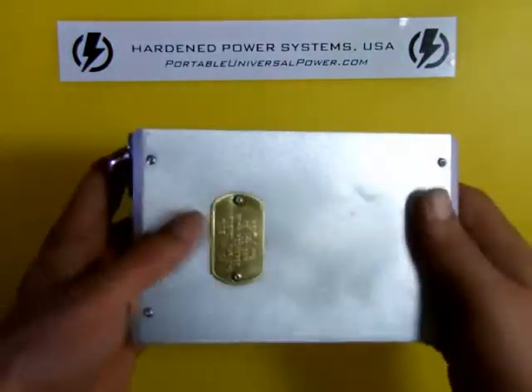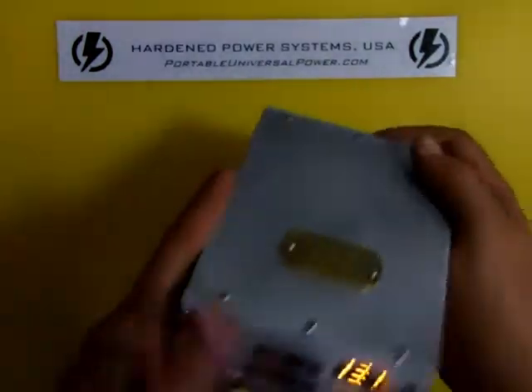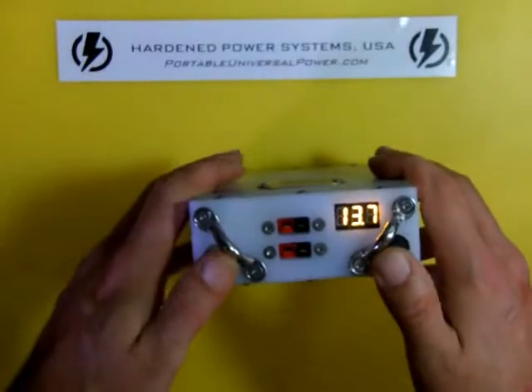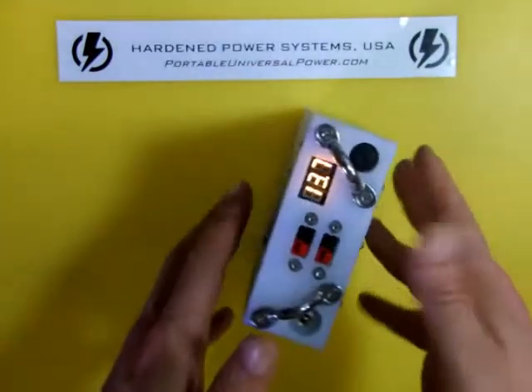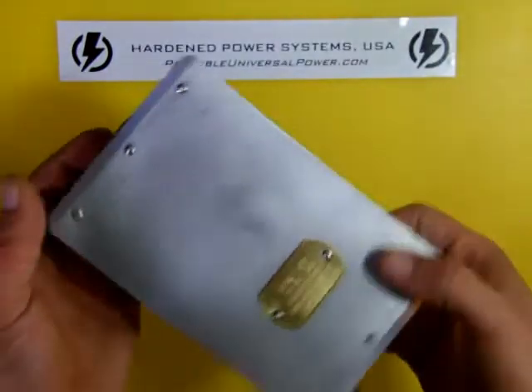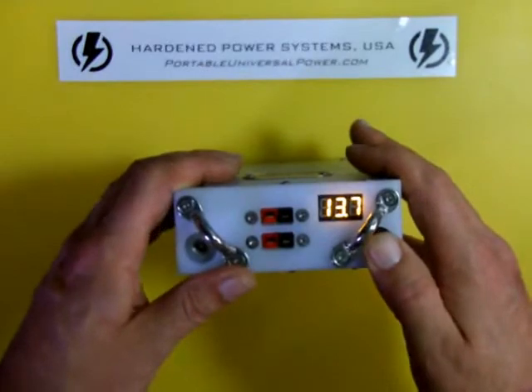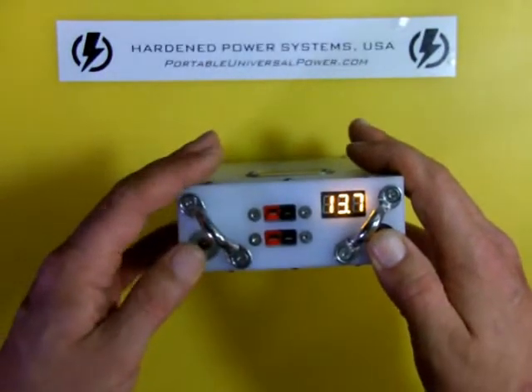This is the same unit — 5 amp hours of energy. It comes with the AC charger and it comes with the MOLLE pouch. We sell a solar controller that allows you to charge this from a solar panel in the field. It's waterproof, dust proof, basically crush proof — not quite bomb proof, but close.